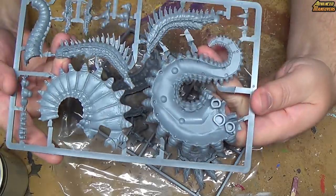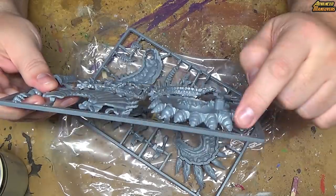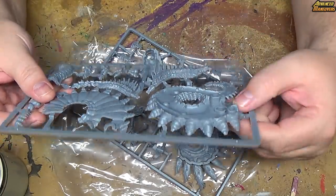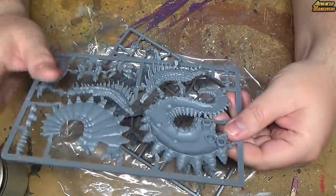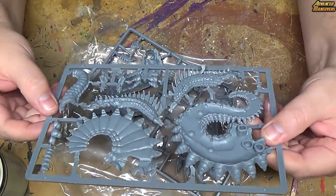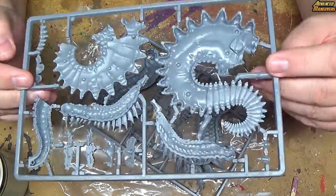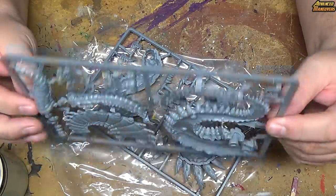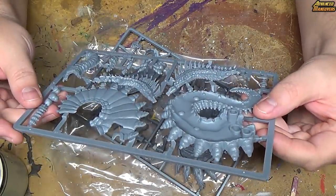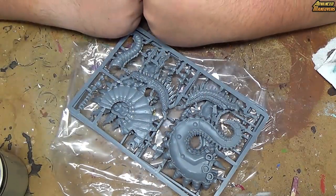I guess this is going to be its base — what attaches to the base — little legs and happy stuff. And this looks like it's going to be the underbelly. But all in all, this looks like a really nice model. I think I'm going to enjoy putting it together and I can't wait to see how well it goes together.